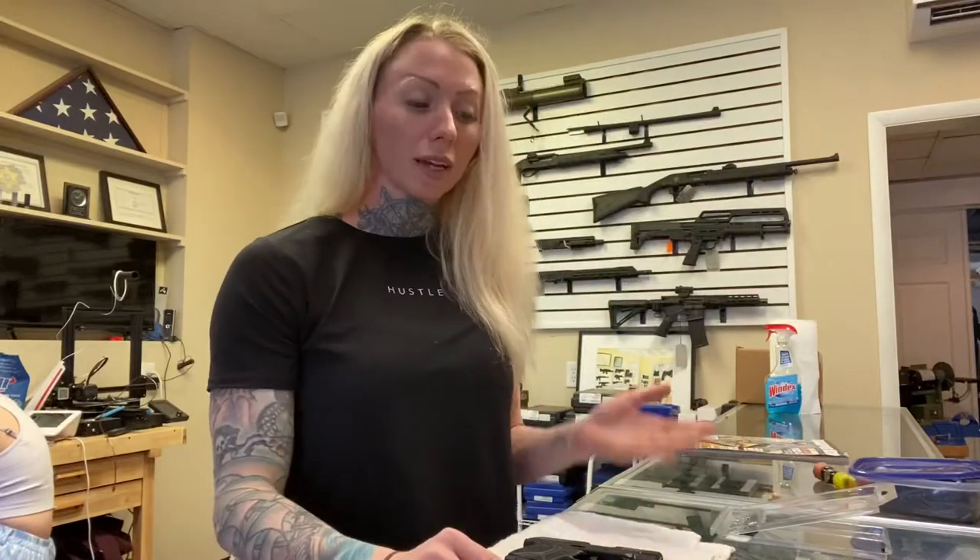Hi everybody, I'm Kayla from Hitch Tactical, and today I'm going to go over how to install a Technoclip by MN2 onto a Ruger LCP-2-380. We're going to do the right-hand side. Left-hand installation is just reverse.